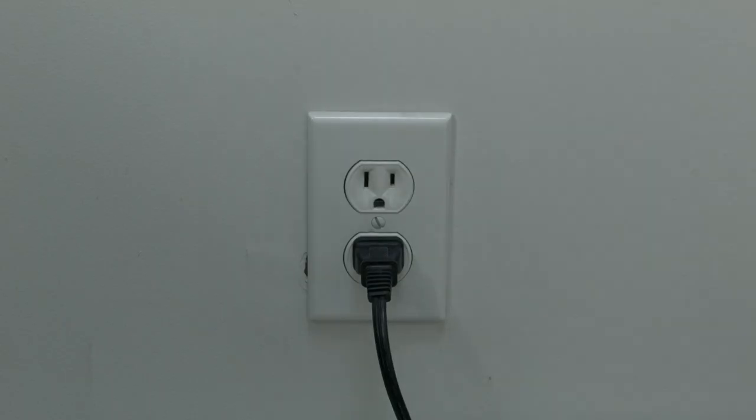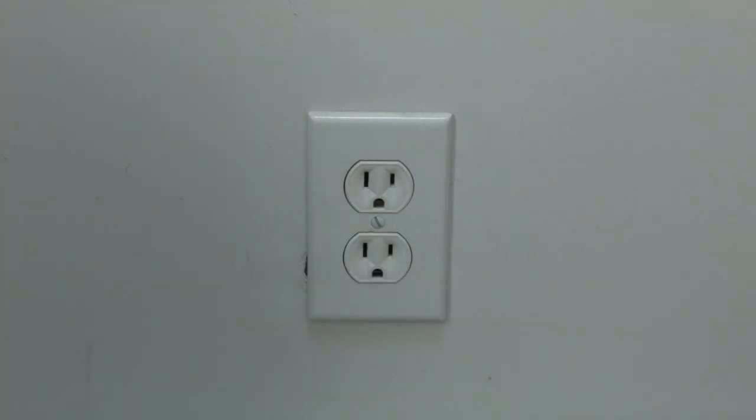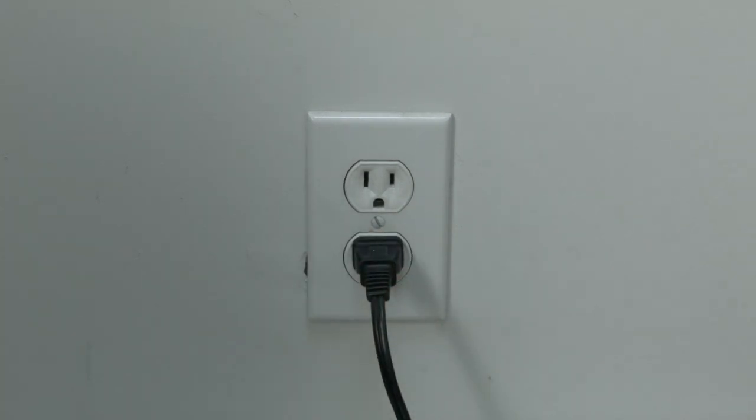The first thing to try here is really the simplest, and in most cases this one will actually work, so you might not even need to go on. Just basically unplug your TV from the wall, wait about 60 seconds — don't be impatient here, wait the 60 seconds — and then plug it back in. This will reset your TV.